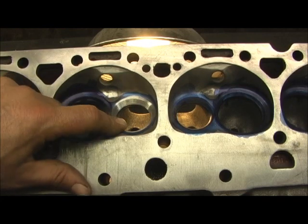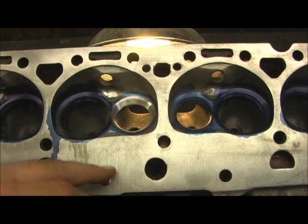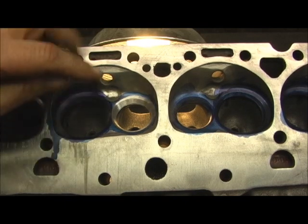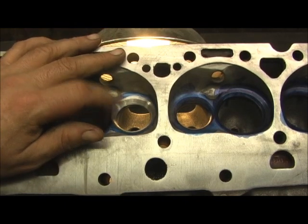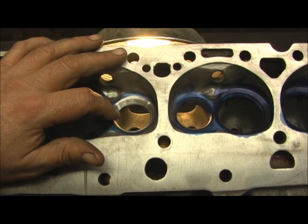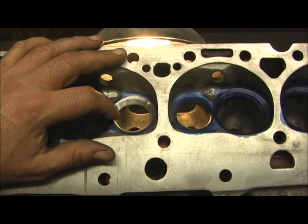This is the number two chamber next to the number three. Something else that got me — he labeled them 1, 2, 3, 4 like a 4-cylinder instead of 1, 3, 5, 7. Well, that doesn't matter. We're going to re-examine this right here because this is a story that needs to be told. Basically, he should have kept the 1.500 valve in it — it would have flowed more air.